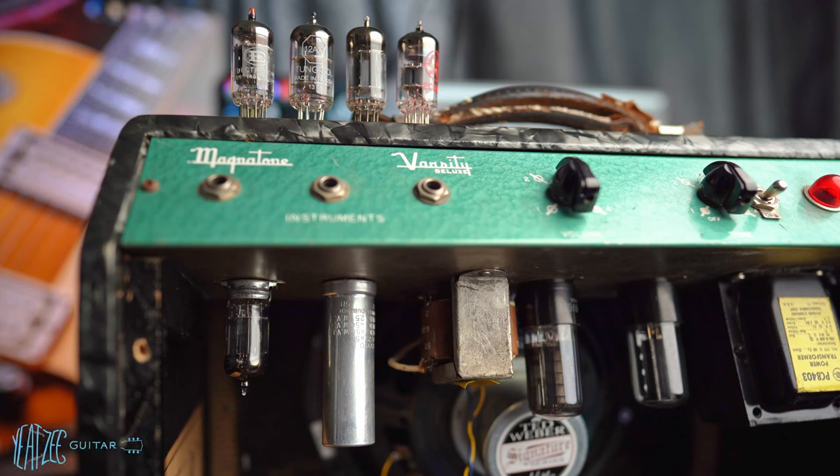Welcome to episode 3 of My Vintage Amp Journey. If you guys haven't seen episodes 1 and 2, I'll have them linked below as well as up in the corner of this video. I encourage you to go check those out to get a better sense of what's going on. In this video we're going to be trying to solve some of the issues we discovered and diagnosed in episode 2, starting with the easiest thing — the preamp tube, which was microphonic.